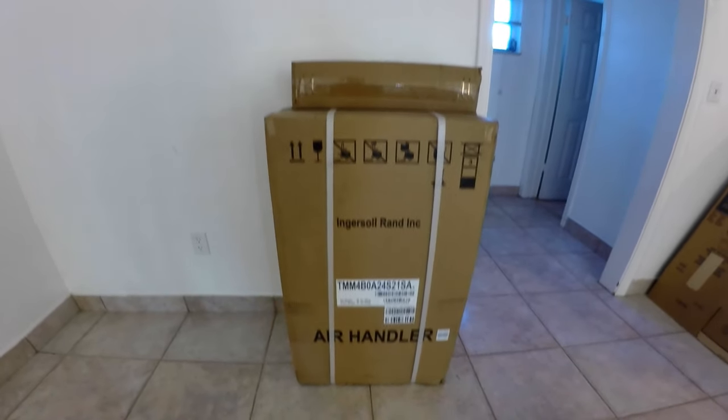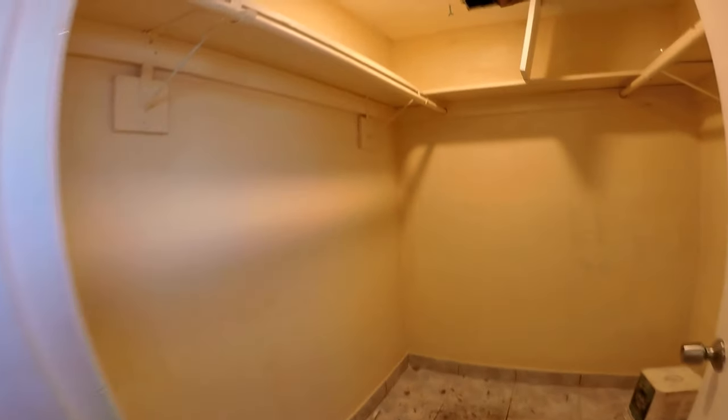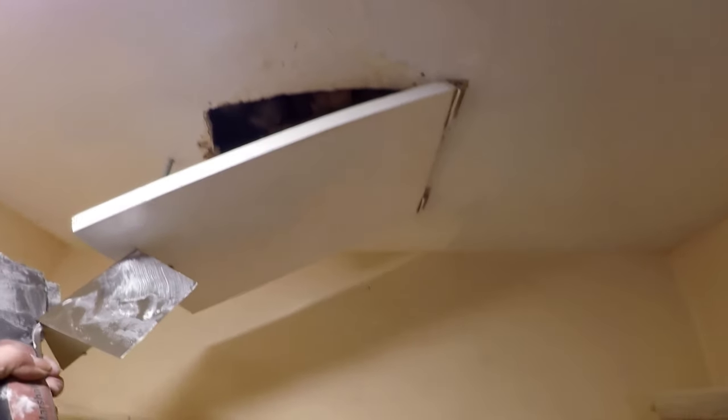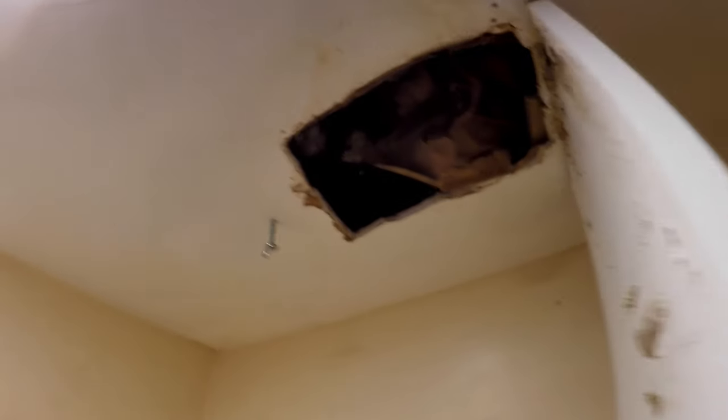Here's the new air handler to be installed and there's the metal stand. The best place we could install it is this walk-in closet, right in this corner where the shelves meet. This hatch is for access to some of the plumbing upstairs and will not be in the way, and we will still have plenty of room in this closet.